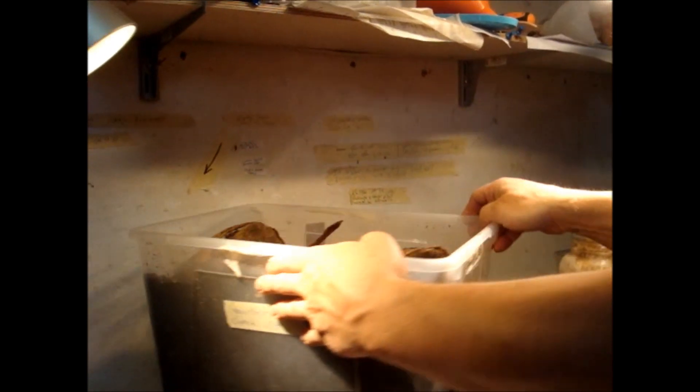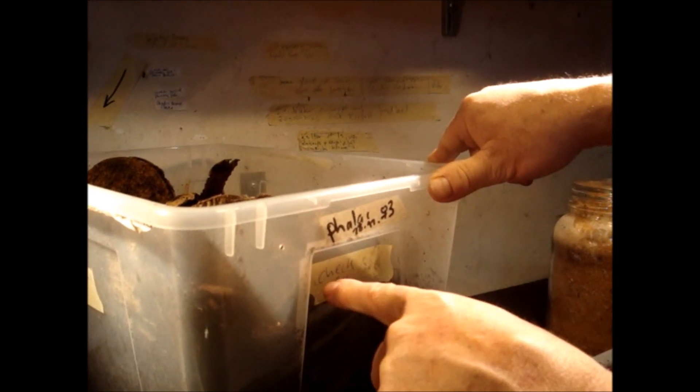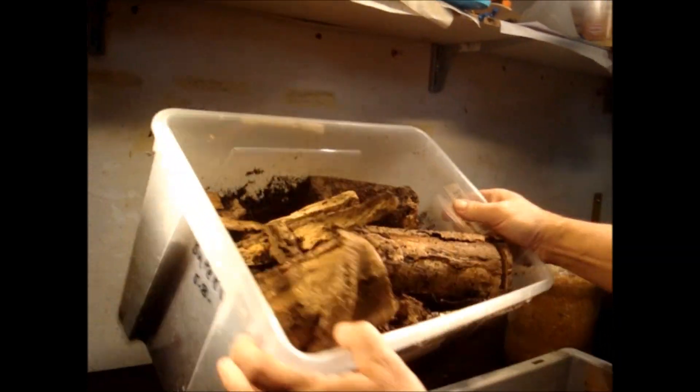I have to check a box where I had a female on the 28th of November. There was one female in here and I took it out after about two or three weeks. I've written the 1st of April to check it, so now let's see what has happened here.